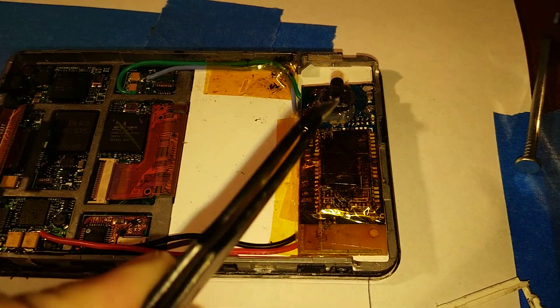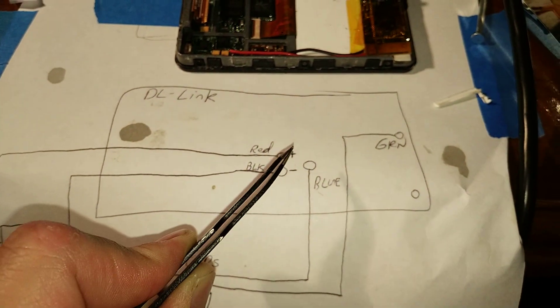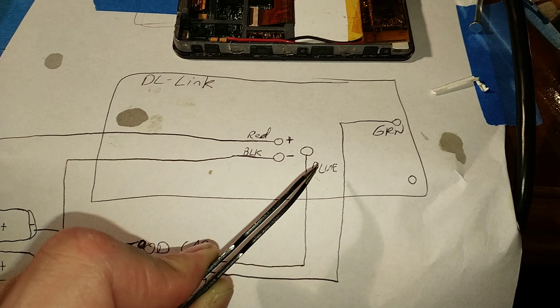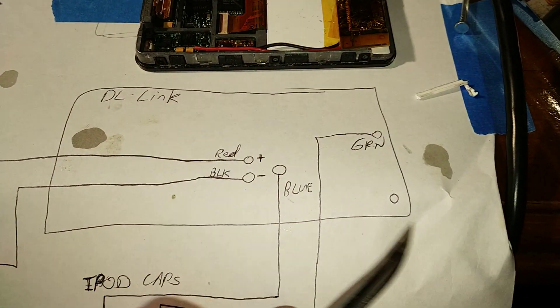I have this adhered in so it doesn't move. I have a drawing if you manage to get this particular one. This is the back — this is where the battery was soldered to. So positive, negative, and then this was the left side channel here and the right side channel here.